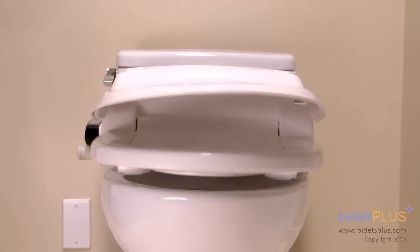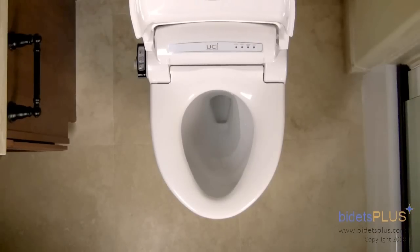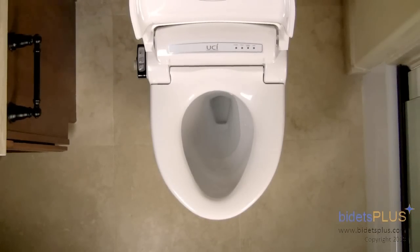The bidet also features a slow closing seat and lid. Additional features include a temperature controlled heated seat, but this feature can be turned off if you prefer your seat at room temperature. The bidet does have a self-cleaning function which rinses off the nozzles before and after each use. It also has an energy saving feature which decreases energy consumption when not in use.